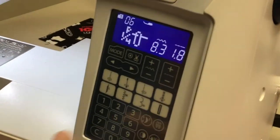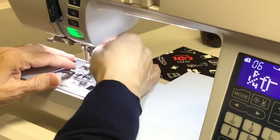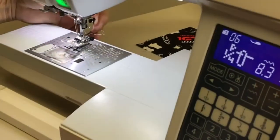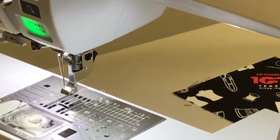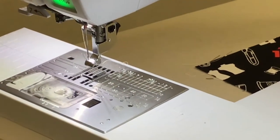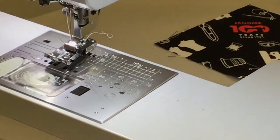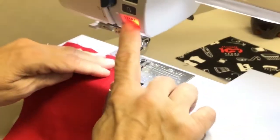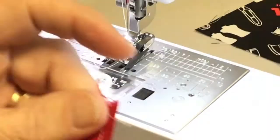Stitch six is your quarter-inch foot setting. You'll hear a noise when it moves the needle over. The way these feet go on and off is you just push this little black button at the back — that drops the foot off. We're going to put the quarter-inch foot on; that's the O foot. Now it's set at a quarter inch, so if you line your fabric up to the edge, you're going to get a quarter-inch stitch.